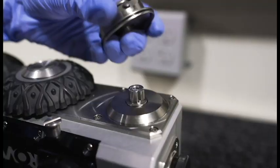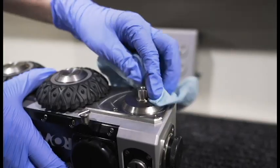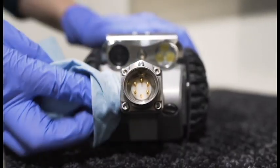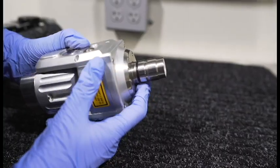Remove your crawler's wheels and clean them and the axle. Also clean the rear cable connector. Check o-rings on the axle and camera for damage and replace them if necessary.